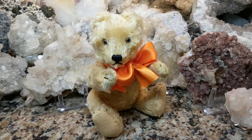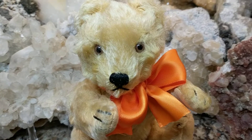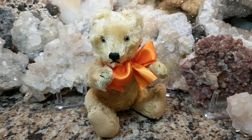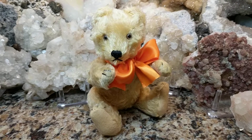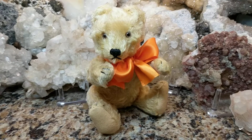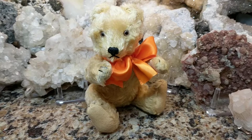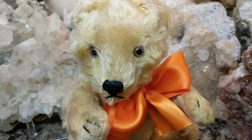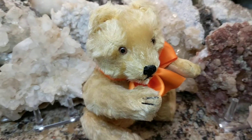Soon thereafter they were the king of teddy bears, and even though there were other companies making them, Steiff is known for their teddy bears. This company has been around for quite some time and is still in business, which is amazing. I like to have the older versions instead of the newer ones, because they also make replicas of these vintage and antique versions — so sometimes you may think you have a vintage or antique Steiff but you only have a replica or reproduction made by Steiff.